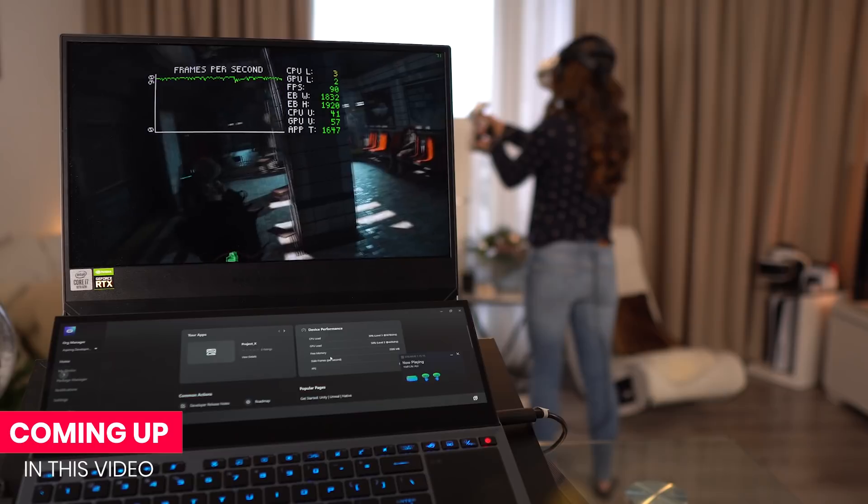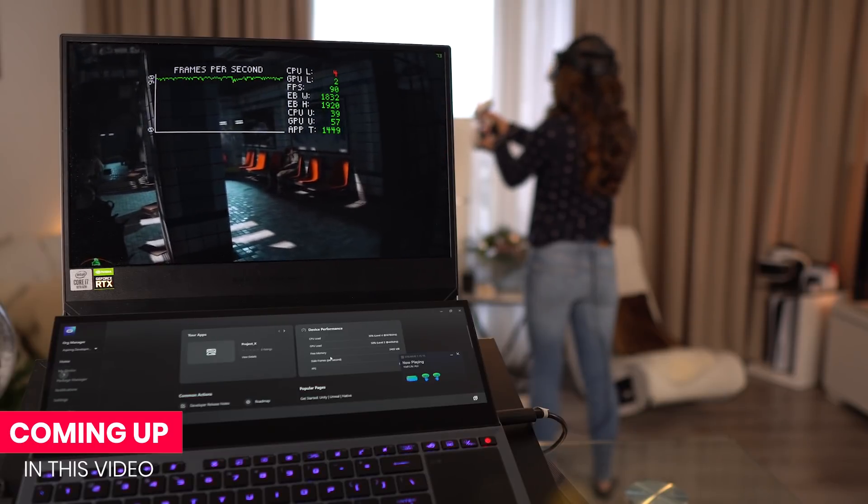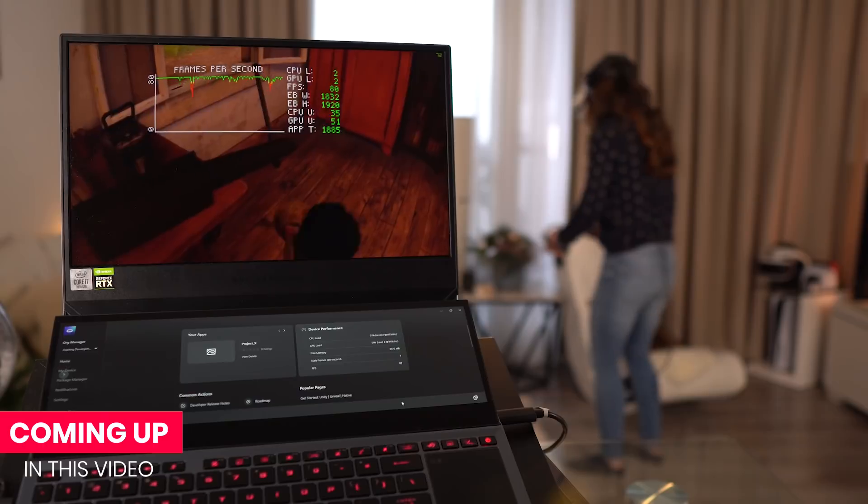Oculus Link has been out of beta for a while now, so I thought it's time for some tips and tricks — things that could make your Oculus Link experience better. I'll show you how to check your FPS, because that's important if you want to tweak the graphics settings for your system. And I also have some fun tips.